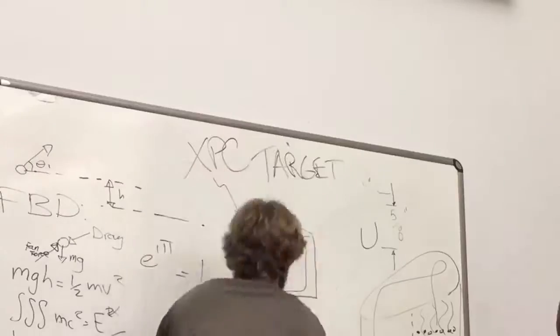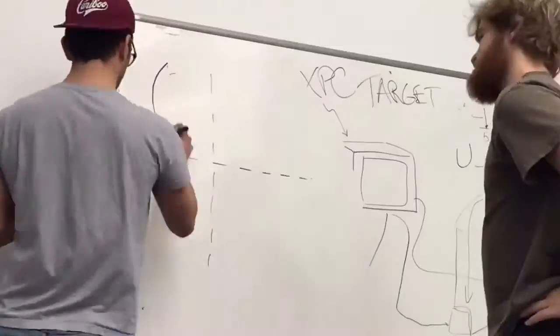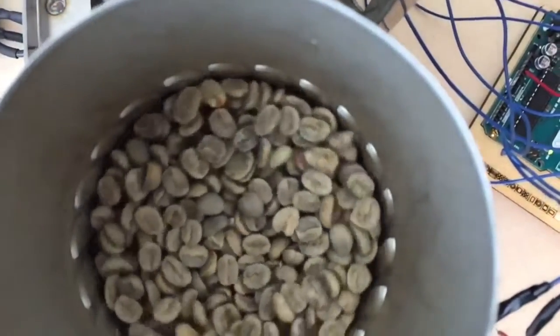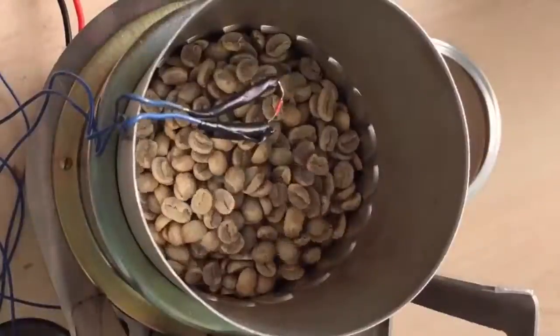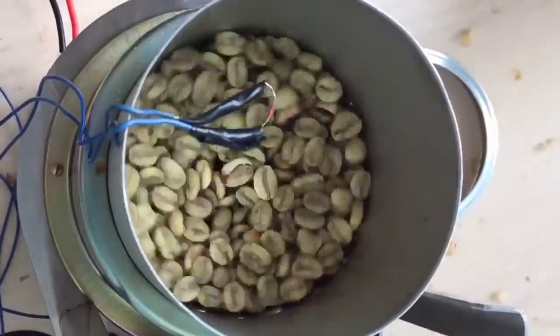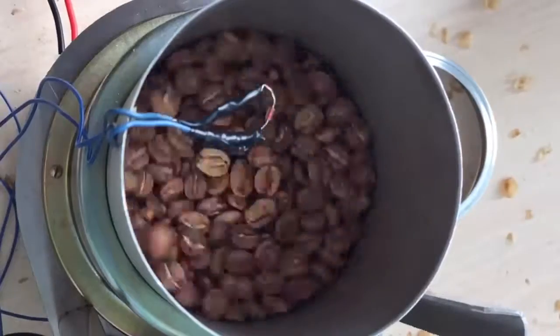The design process included mechanical design, microcontroller programming, and control theory calculations. Through our calculations and rapid prototyping techniques, we successfully made a machine that turns green beans into perfectly roasted coffee, repeatedly following any temperature profile the user desires.